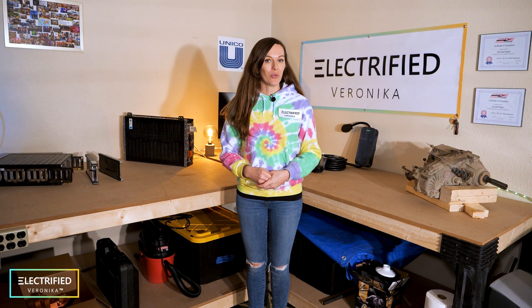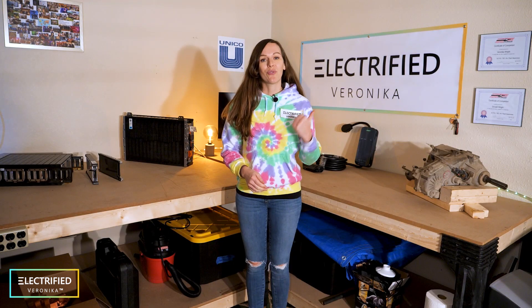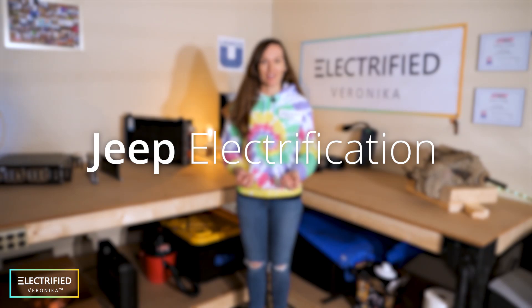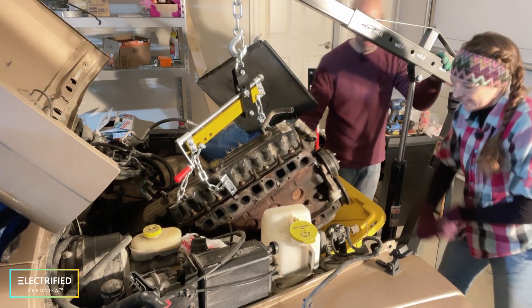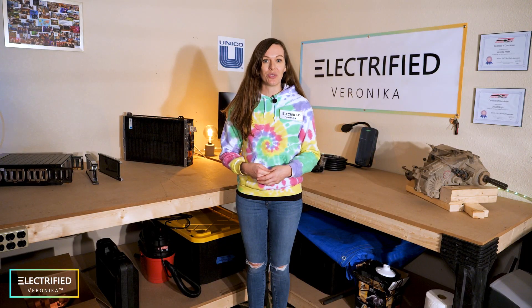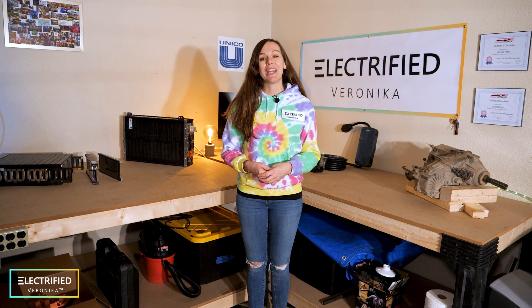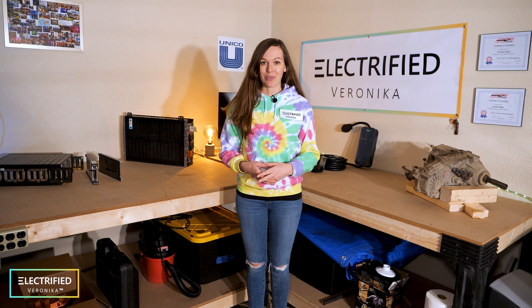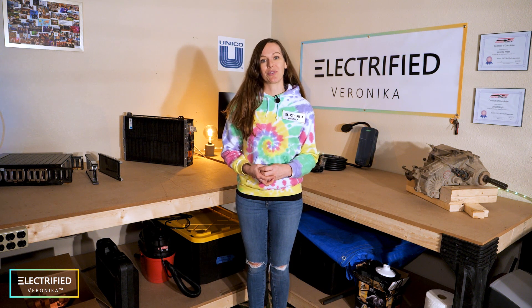First, I want to talk a little bit about the overall project goals. The first goal is of course electrifying my dream car. That means we're getting rid of the engine, the transmission, the gas tank, and everything related to the traditional parts of the car, and making it fully electric — putting in motor, inverter, batteries, and all the fun electric stuff.